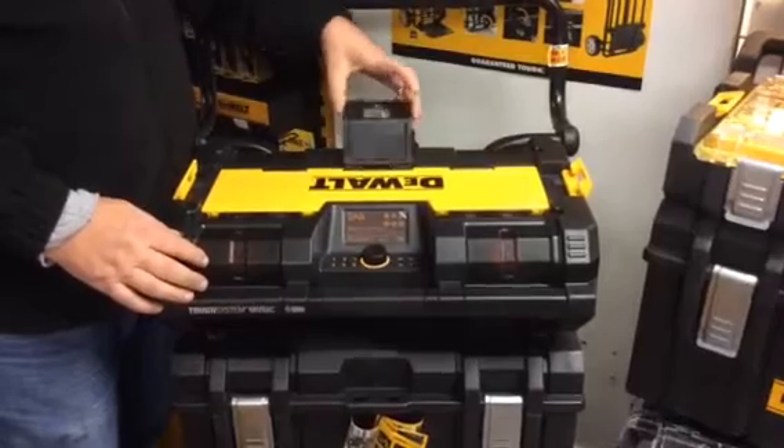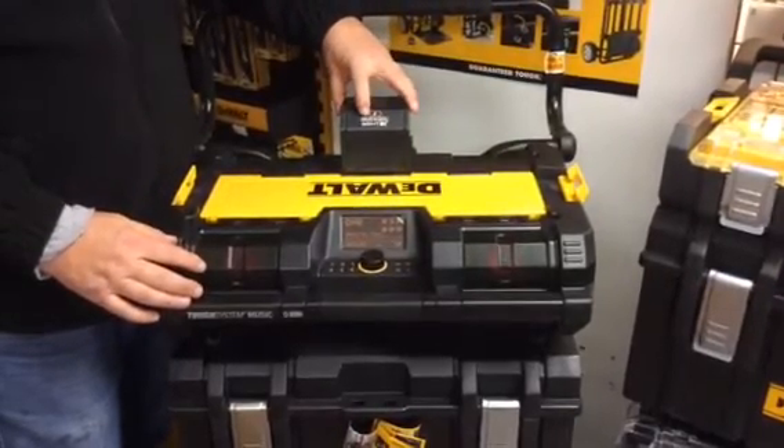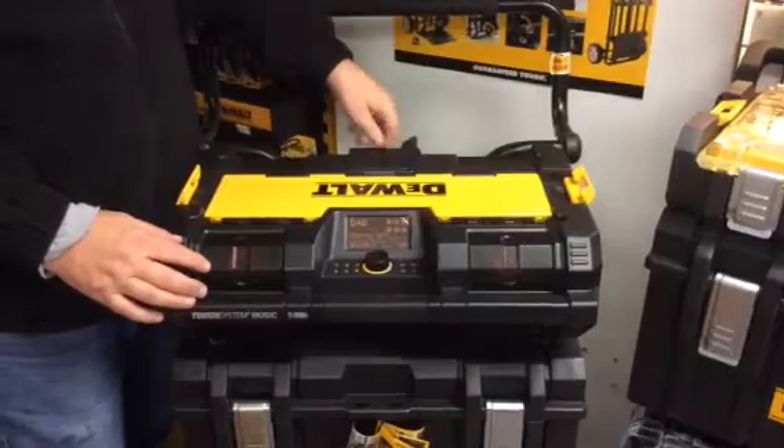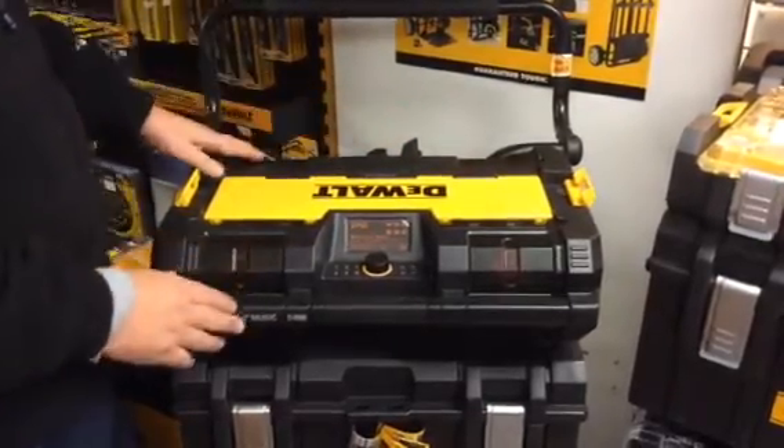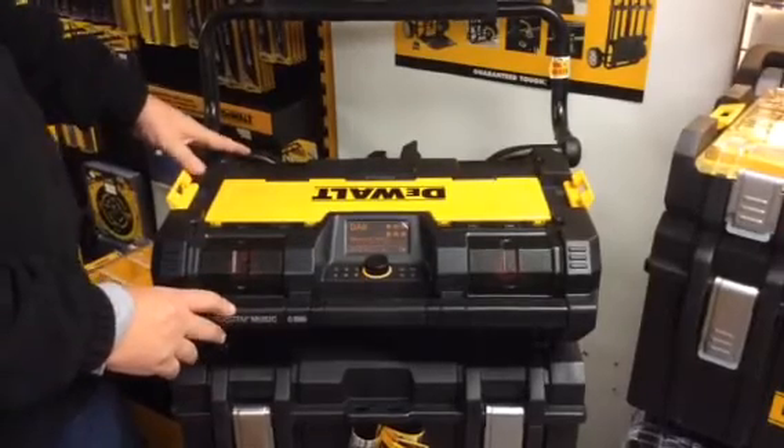It takes either the 10-volt, 14-volt, or 18-volt sliding batteries, and it also charges the batteries as well. There are four speakers on the front and two big subwoofers on the back.